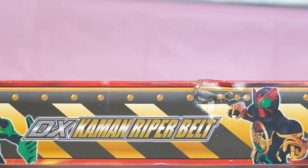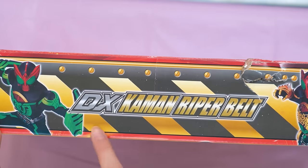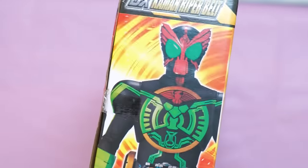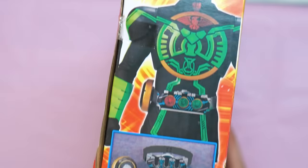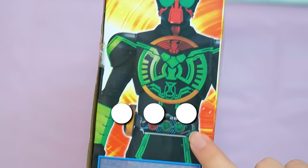Let's have a look at the top. As you guys can see, my box is damaged during the delivery, but I don't care. It's a bootleg toy, so I'll probably throw the box away later. It doesn't matter. Again, DX Kaman Reaper belt. And then on the side, we have a picture of Taka, something Bata.